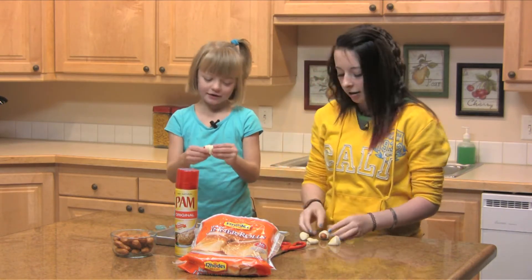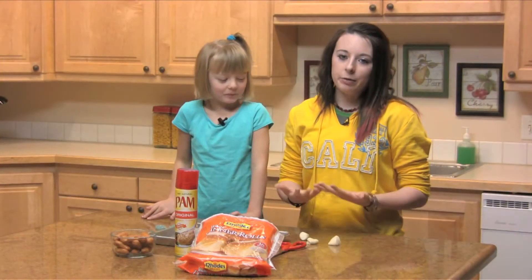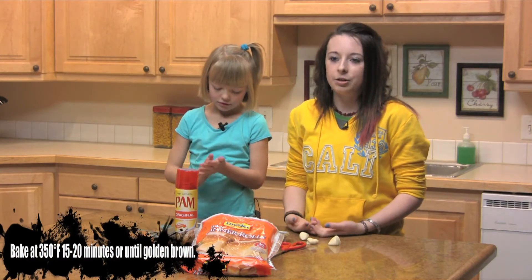Yep, like that. And then you're going to put it on your baking sheet — just put it on there. These are great for parties and appetizers and a lot of other things, and when you're done with that they're ready to bake.